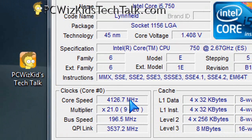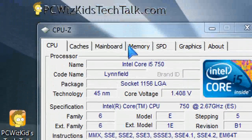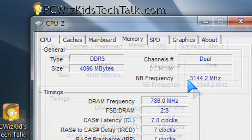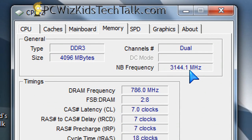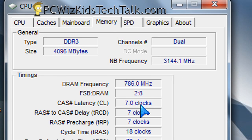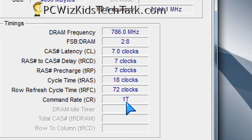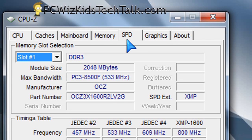At 4.1 GHz, my machine needs stability, but at the same time I want the fastest latency — the fastest I can get this machine to run. And here's the Northbridge frequency, which is pretty good, and also the DRAM frequency running at 1600 MHz with 7-7-7-18 timings, which is really nice and fast.